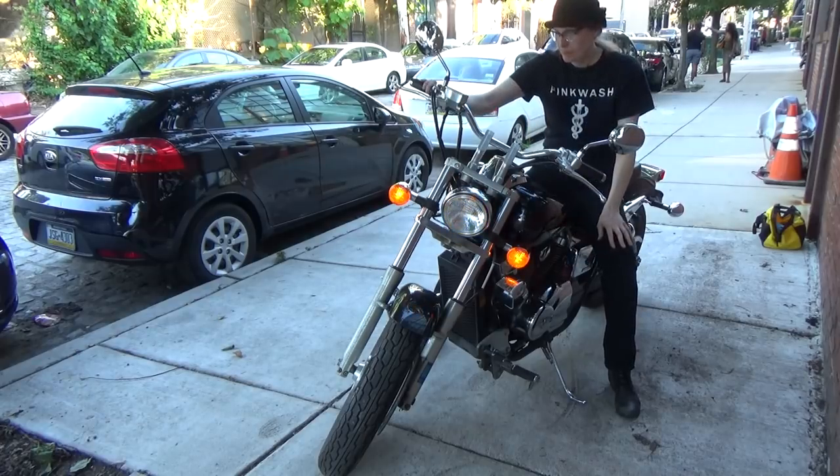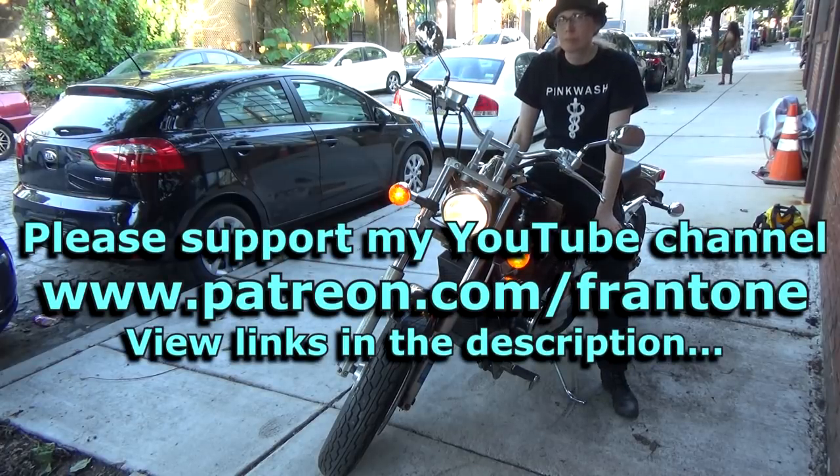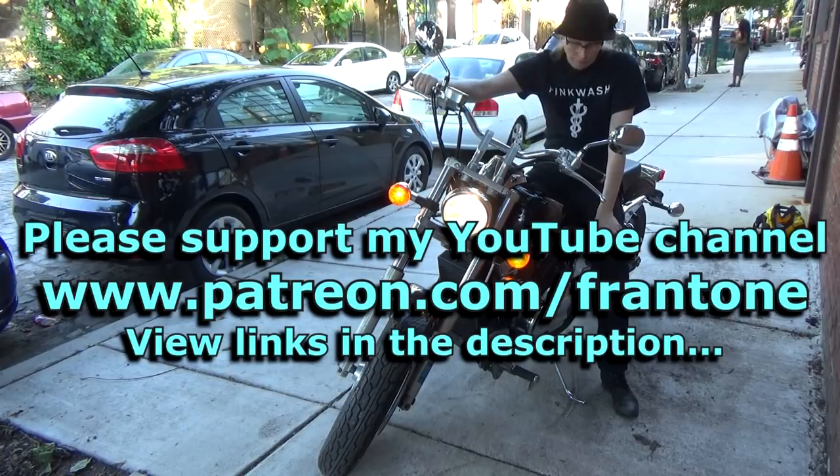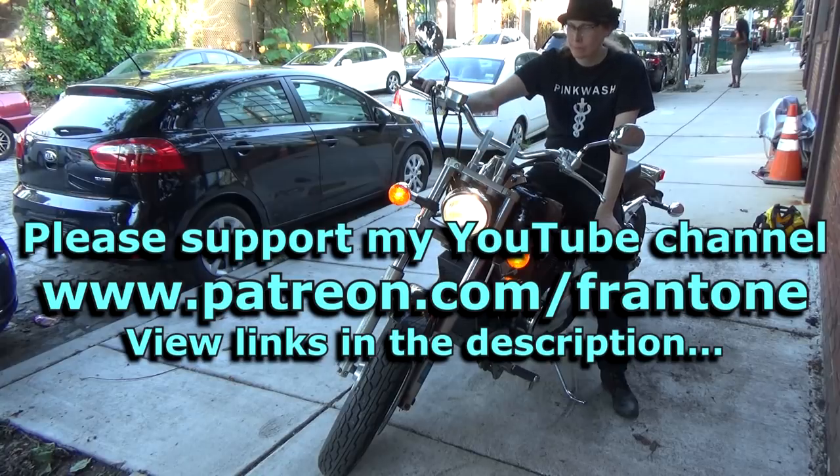Thanks for watching this one. Thanks to all my patrons who make these videos possible. Follow the link in the description and become a patron of my YouTube channel — it's easy to do. I'm Fran. Bye!